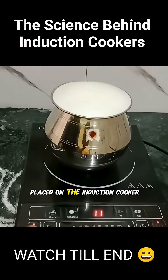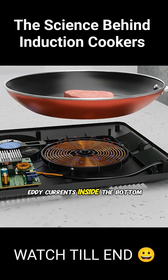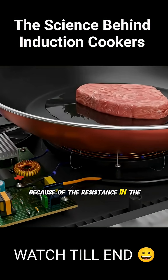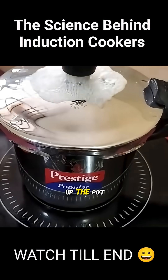When a pot is placed on the induction cooker, this alternating field generates eddy currents inside the bottom of the pot. Through electromagnetic induction, because of the resistance in the metal, those eddy currents are converted into heat, which warms up the pot.